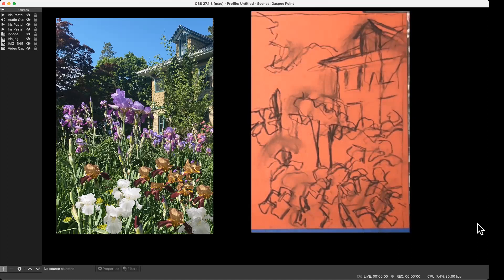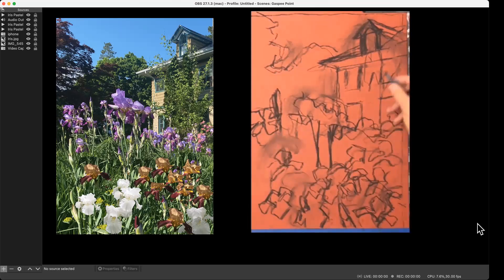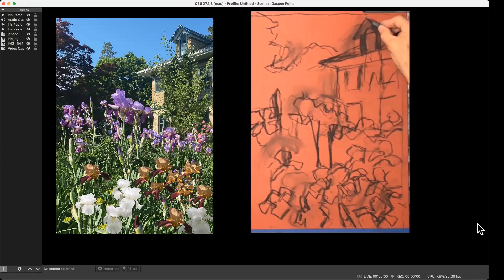I think it really helps to know some perspective — just the basic rules, like the vanishing point and the horizon line. Lines above your eye level appear to run downhill to your eye level, and the higher up they get, the faster and steeper they have to run to get to that vanishing point. It's the same vanishing point for every line.